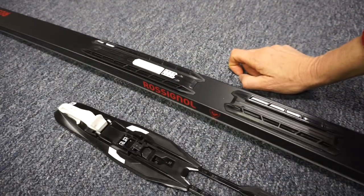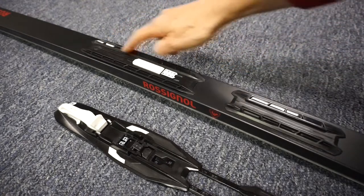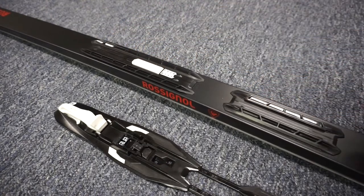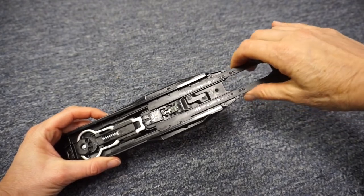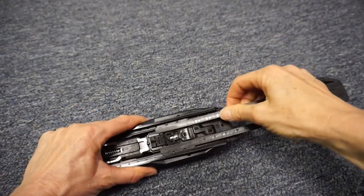IFP is short for Integrated Fixation Plate, which is these two pieces. Remove the tailpiece from the main body of the binding — it just clicks out.